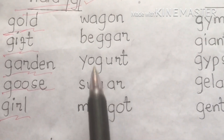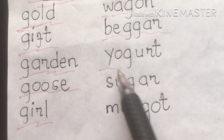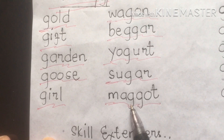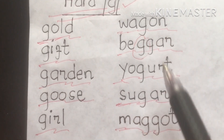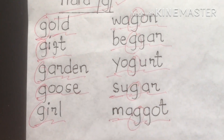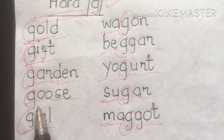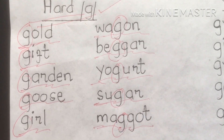Next, please pay careful attention. We also have: wagon, bigger, yogurt, sugar, and maggot. We emphasize the hard G sound in these words. I'm going to encircle the initial or middle sound of the hard G sound: maggot, guard, sugar, bigger, wagon, girl, ghost, garden, gift, gold. These are the words having the hard G sound.